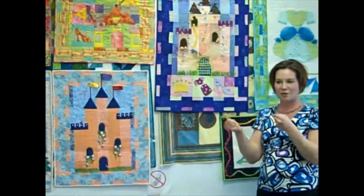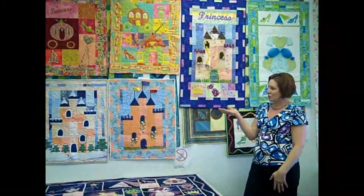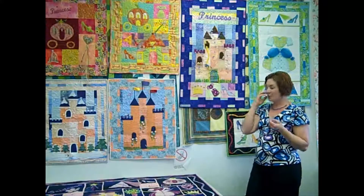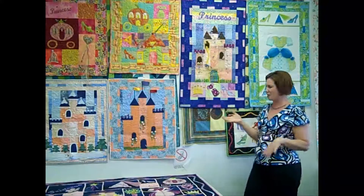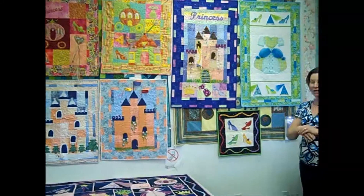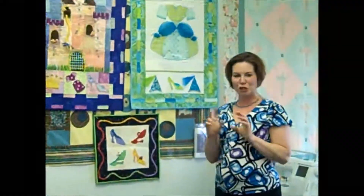You probably have so many things in your sewing room that are embellishment materials and you just don't even know it. Each project uses between about two to seven yards of fabric, including the backing, depending on how big you want to make it. They're just a nice little heirloom sort of thing for a special little girl.